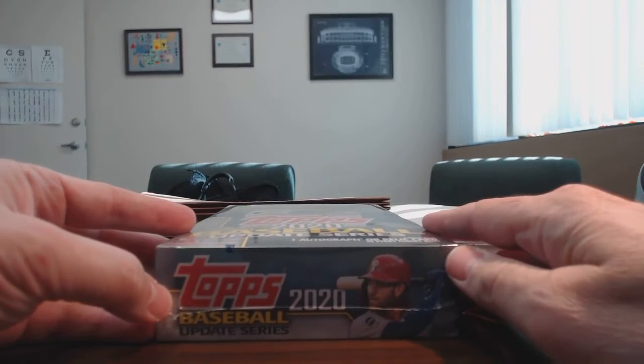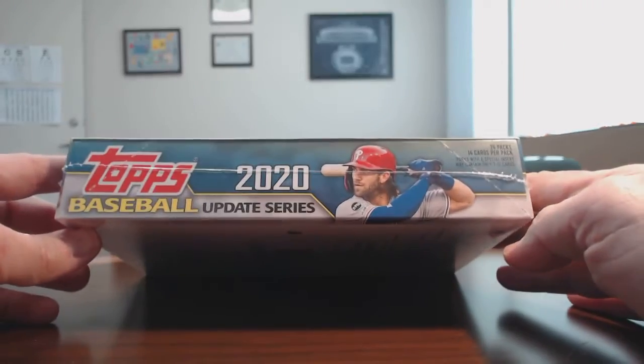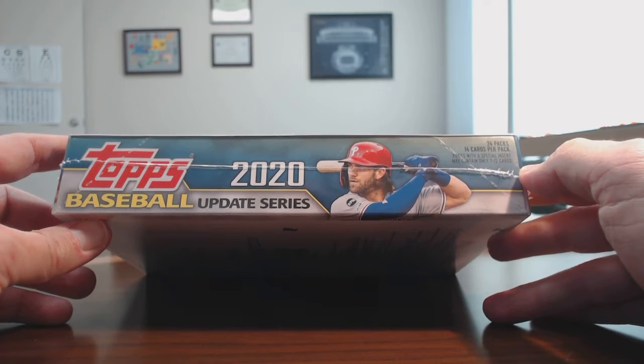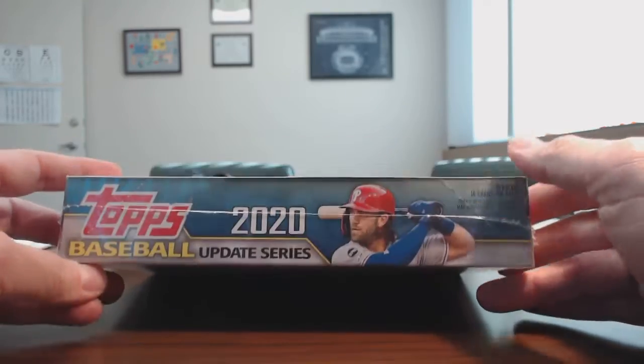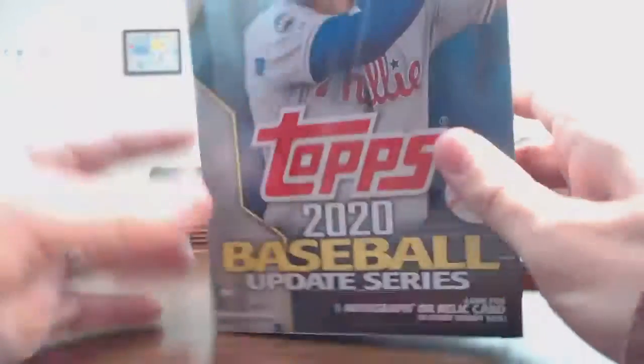2020 Topps Update Series comes with either an Autograph or a Relic card in every box. From what I understand, the Autograph cards are extremely difficult to pull, and I'm not expecting to get any of those — I'm hoping to get one, but more expecting to get the Relic. I don't know what the odds are to be honest. There are 24 packs in this box, 14 cards per pack. Packs with a special insert may contain only 7 to 12 cards.